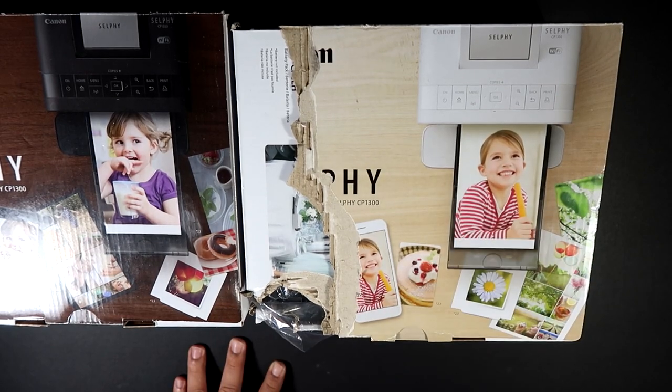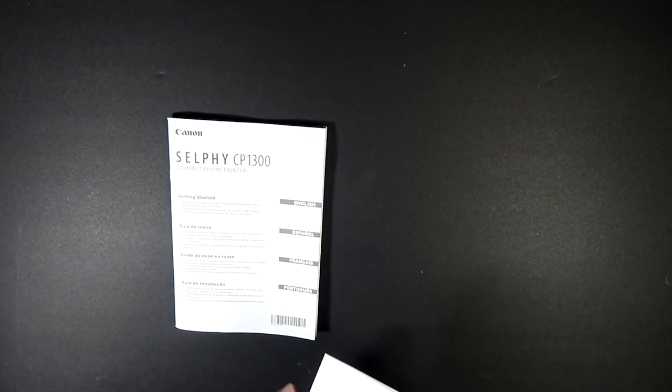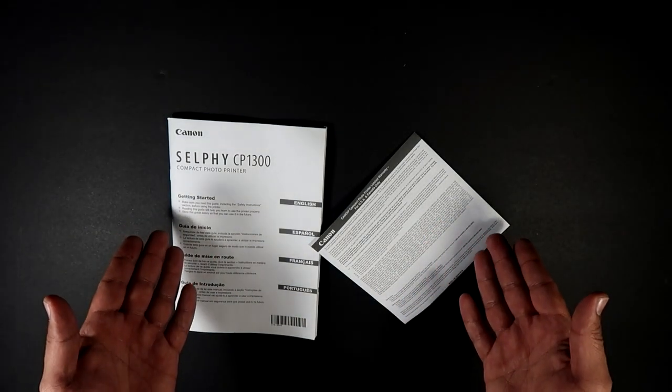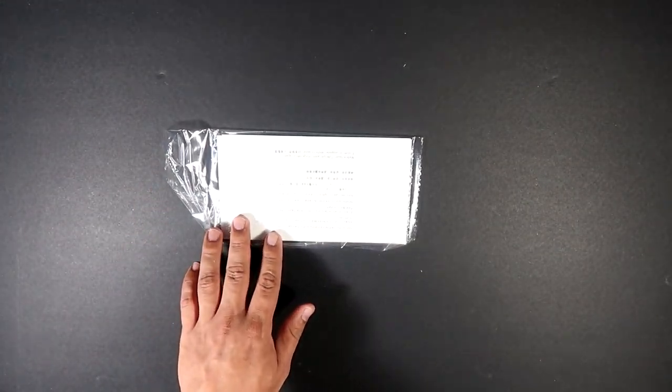We are going to be focusing on unboxing this, but let's fast forward through what you're getting. The first items you will get when you do the unboxing are the manual and the warranty. You can go through those — I'll do it later, or never. The next item you will get is the paper.